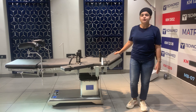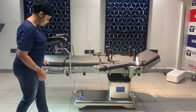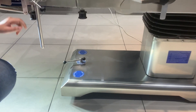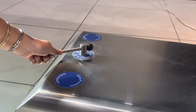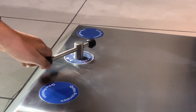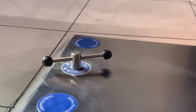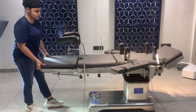We have used 304 medical grade stainless steel for the making of this table. On the base of the table, we have provided an ortho provision and also a manual floor locking mechanism. By rotating this knob you can easily lock the table. Now the table is locked and it's not moving.